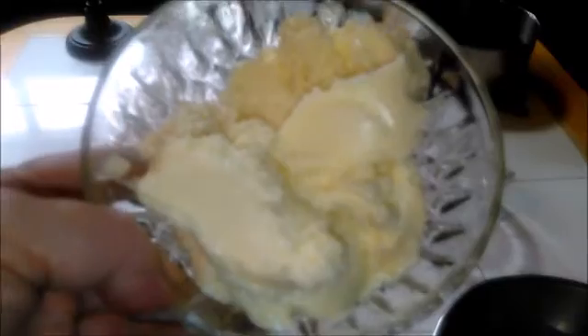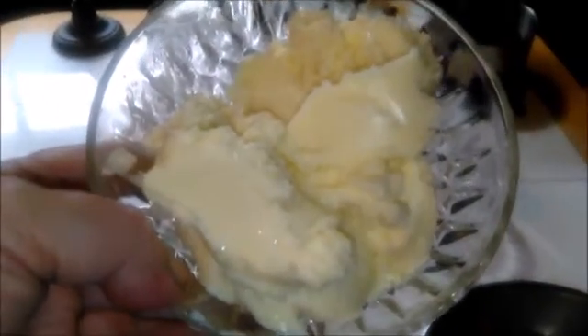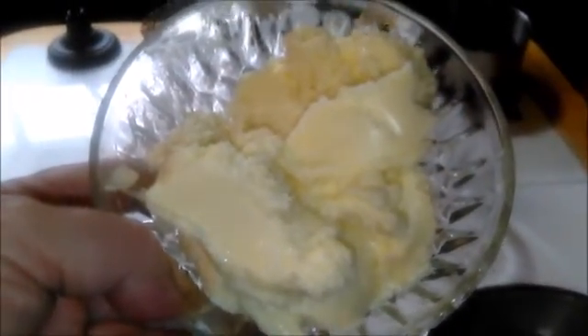And here we go — real butter. No chemicals, no chemical processing. Just awesome, delicious butter. And of course, buttermilk.